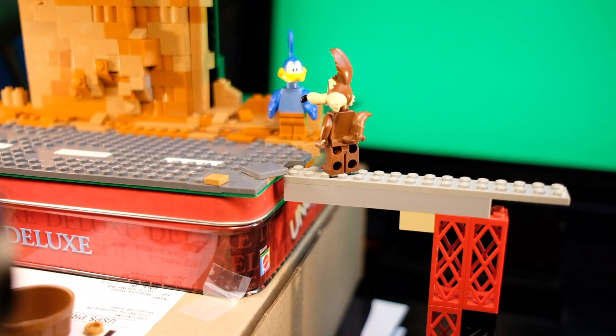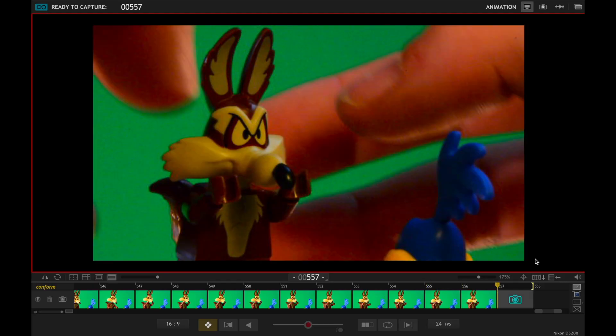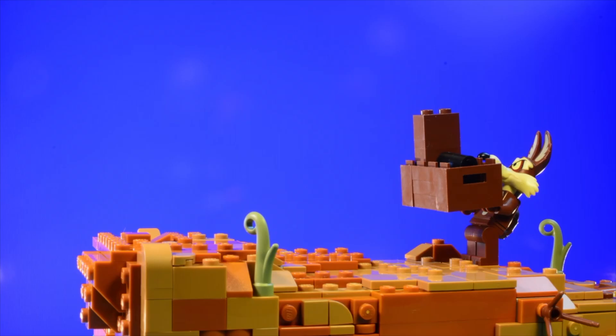Hello guys, welcome back to another video. Today I'm gonna give you guys a behind-the-scenes look at how I made my Wally Coyote and Runner video. Almost every scene of the whole video was shot against either a green, blue, or pink screen. I did this so I could create a bigger backdrop than I would be able to otherwise.